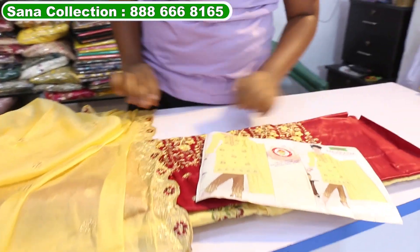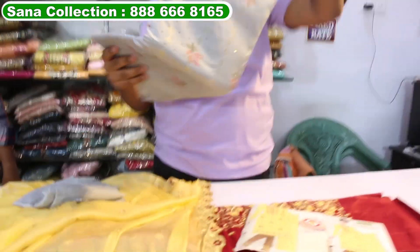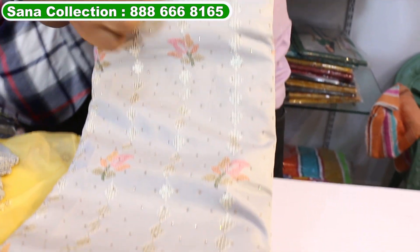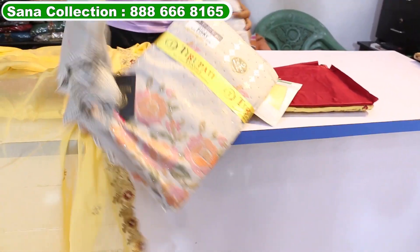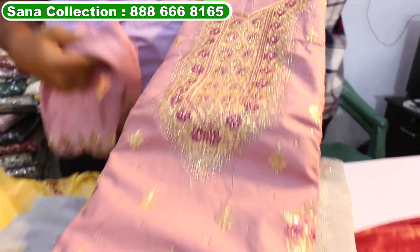There are four colors, it will be only 800 rupees. You have to contact with a screenshot, you have to contact with the number on the screen. You can also take a single piece, you can also take all over India courier. This is also a chicken work, it is a self light — only 800 rupees. Contact with us at Hana Collection family shop.